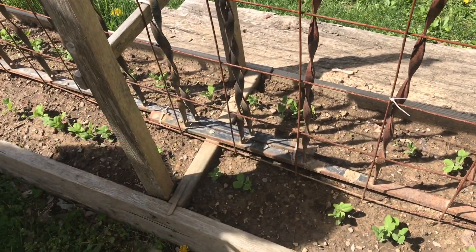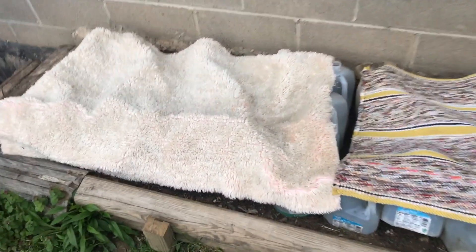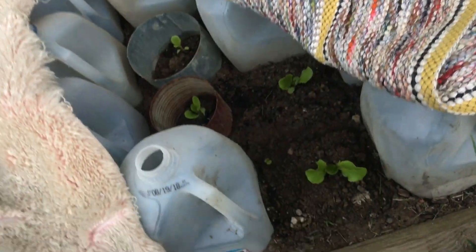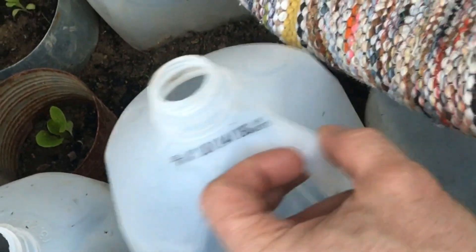Now these sugar snap peas are really resilient to frost, so we really don't have to protect them like we do the lettuce. When we know there's going to be a frost, we'll put extra protection over the plants. You can see how well these plants are doing. You need to get pretty innovative to protect your plants from the frost. Thanks for watching.